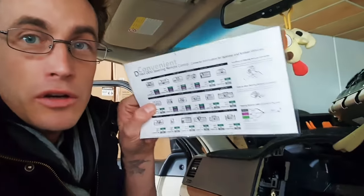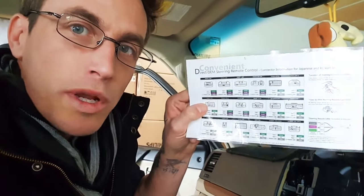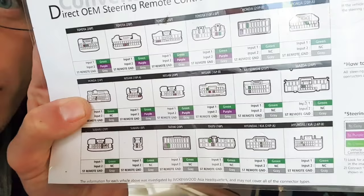You can head over to our website in the tech data section of universalfuse.com.au and we have this cool diagram in there which shows you all the different ways to connect steering wheel controls to the most common cars that you'll find in Australia.